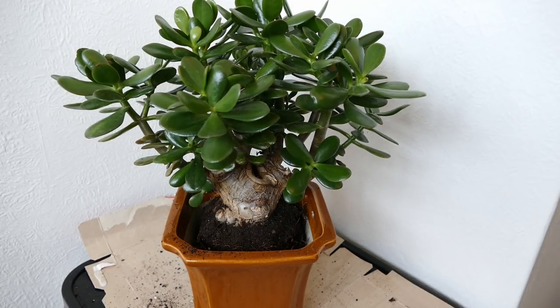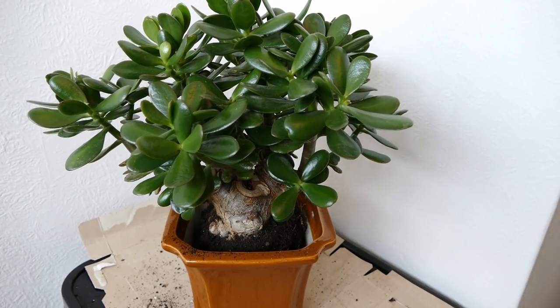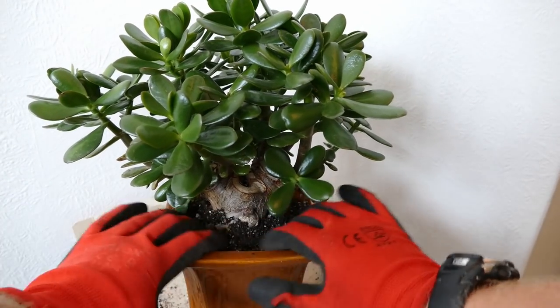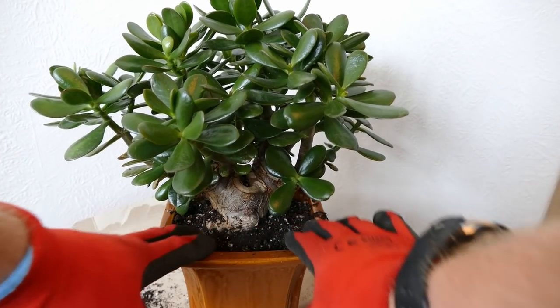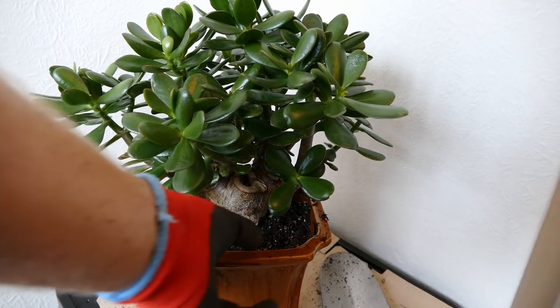Now filled to about the right level — I just want to make sure the plant is nicely centered and straight, not leaning to one side. I'm carefully filling it in with compost around the edges. I want to be careful not to bury the stem any deeper — you really don't want to bury the stem on a jade plant because there's a chance rot could come in. The stem needs to be kept nice and dry and not in soil.